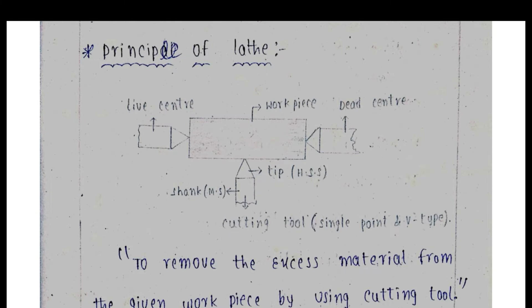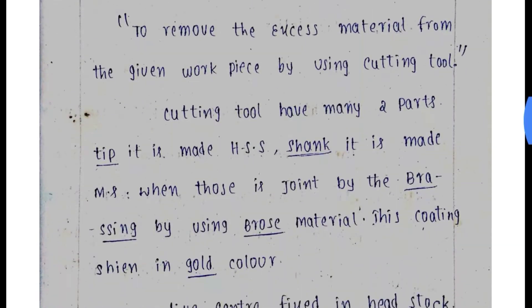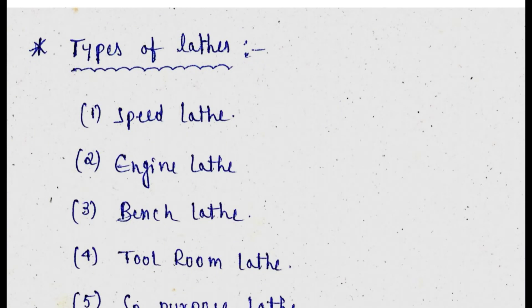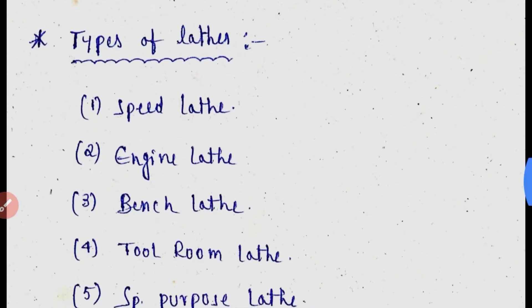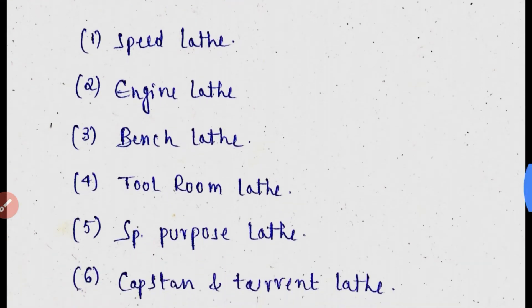Next: types of lathes. There are different kinds of lathes: speed lathes, engine lathes, bench lathes, tool room lathes, special purpose lathes, capstan and turret lathes, automatic lathes, semi-automatic lathes, and copying lathes.